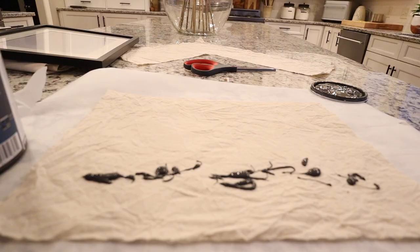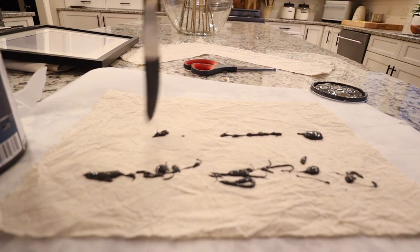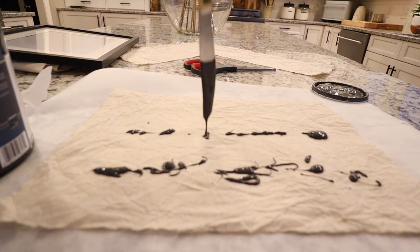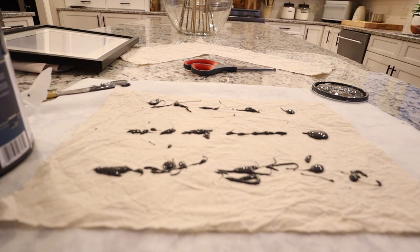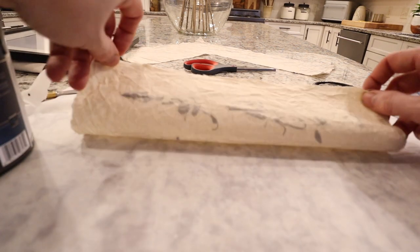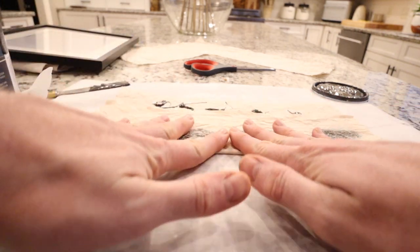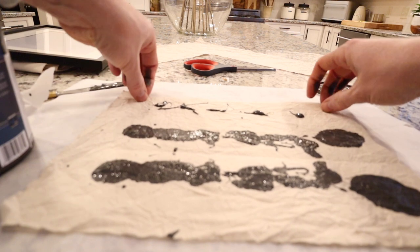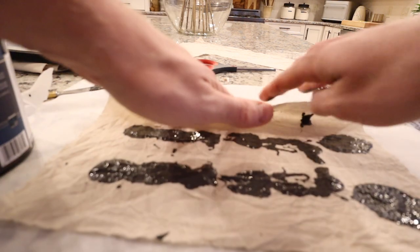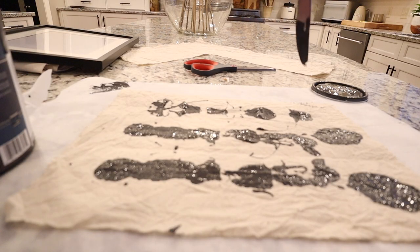All that we have left to do is add our paint. I'm just going to take my paint and drip it across my dried muslin. Now I'm going to fold it up, press a little bit, open it back up, fold this side down, press that, and add a few more drops to it.